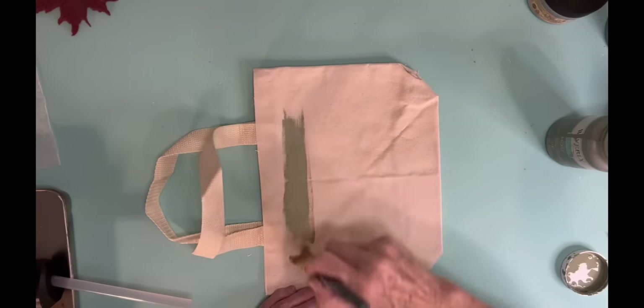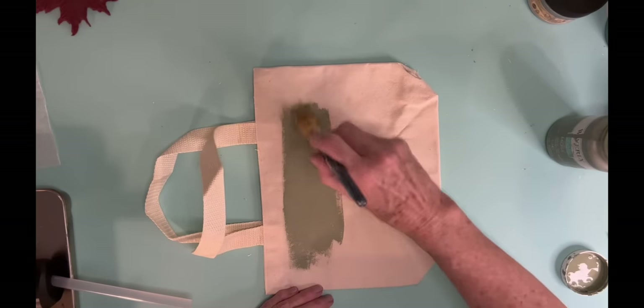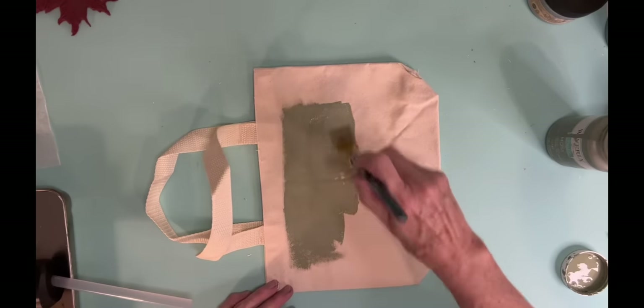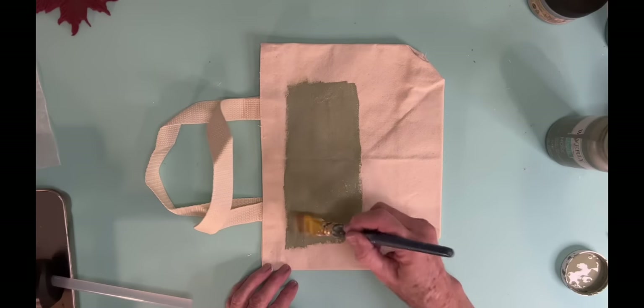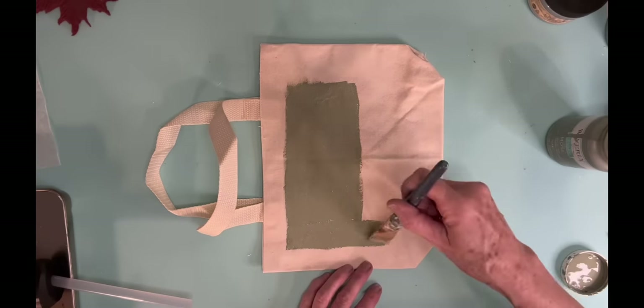Now my next piece is going to be just a little small tote bag that I bought at Hobby Lobby. And this is actually for me — I'm going to carry my Bible in it when I go to church because my other bag that I've been carrying my Bible in is getting kind of threadbare.